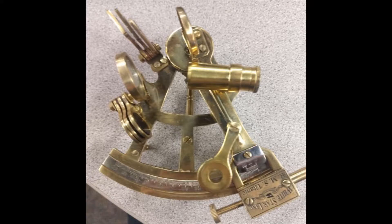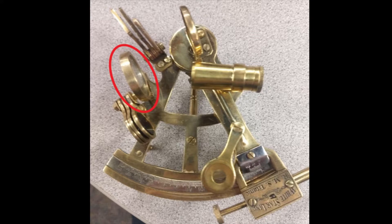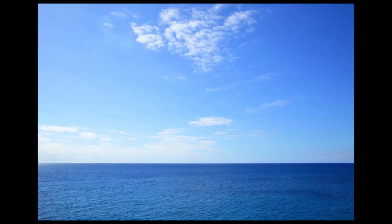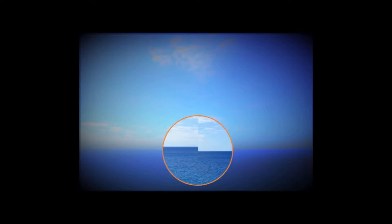Step 4: The telescope should look like this — not like this. Step 5: Adjust the horizon mirror until it is parallel with the index mirror. Step 6: Point the sextant at the horizon. Look through the telescope. The horizon should look like this, not like this. Adjust the horizon mirror until it looks correct.